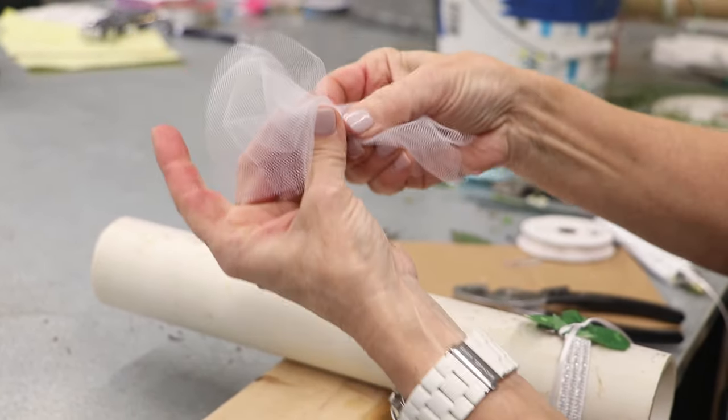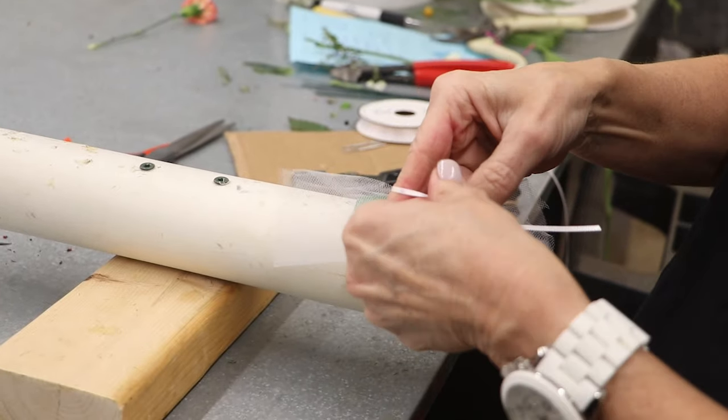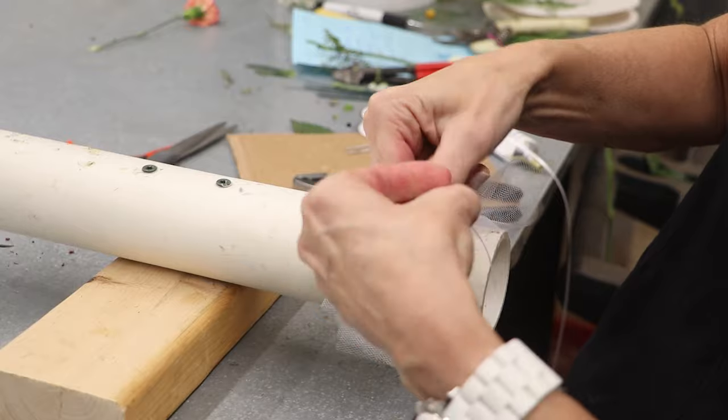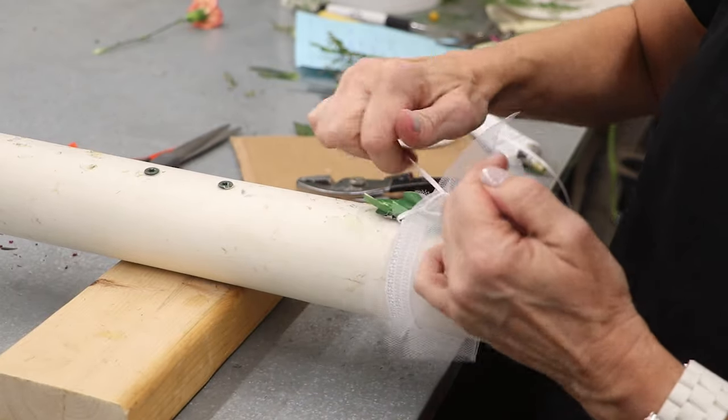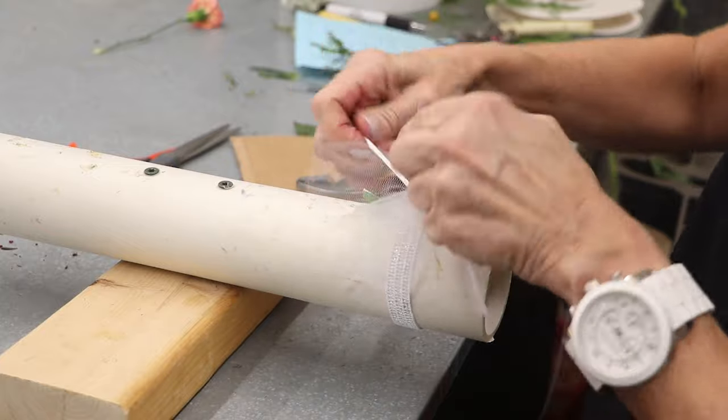I'm going to take my netting, put three together and then hourglass it. Now I'm going to attach it to my base and I do an extra wrap here.